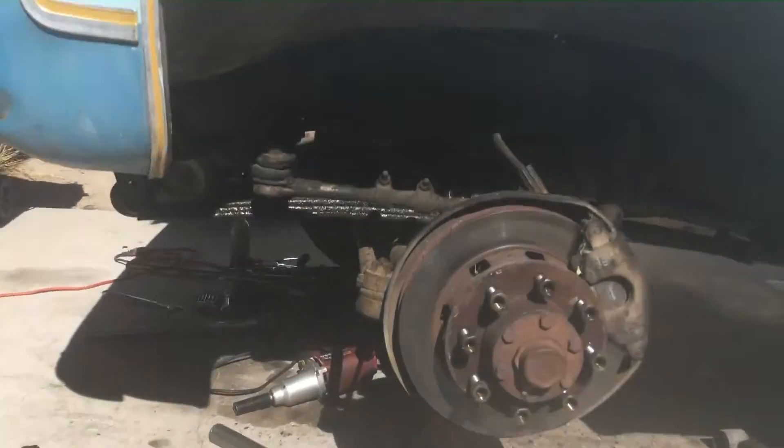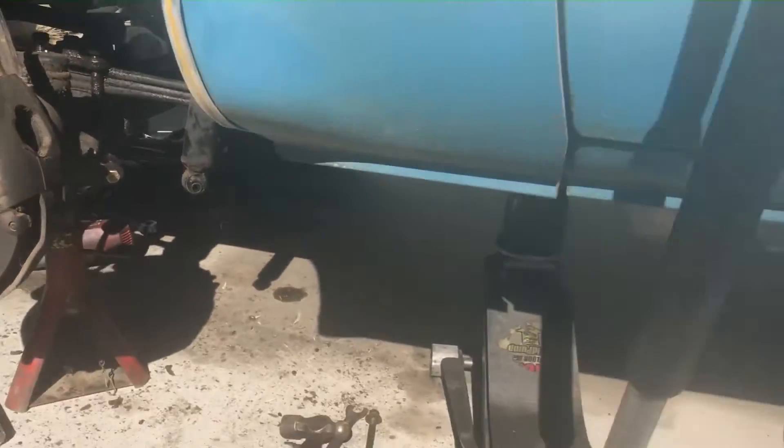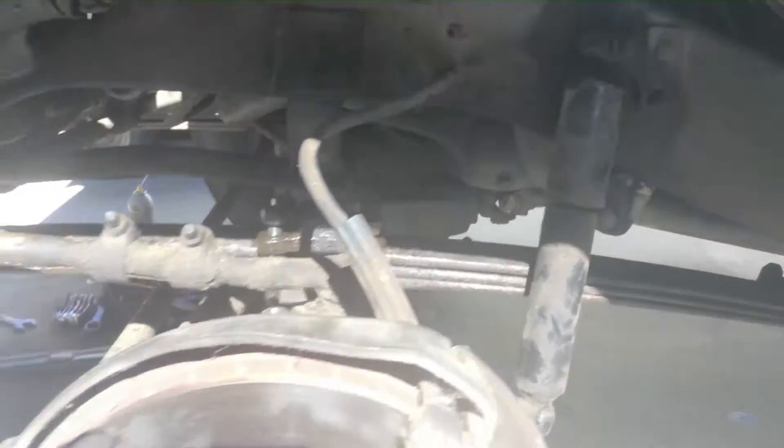I'm approaching this one side at a time. I've got the driver's side on jack stands and the passenger side is on the tire so I can get more lift on the frame to take these leaf springs off and put the new ones on.